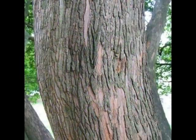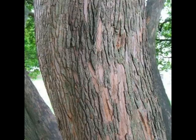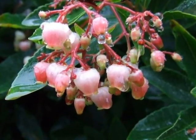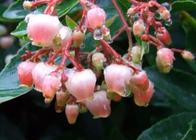A brown bark, peeling away in short strips to reveal orange and red hues underneath, with hooded bell-like flowers in small clusters present through midsummer, beautifully tinted pink over creamy white.